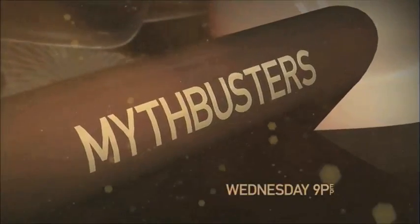This season, myths will fall. All new MythBusters, Wednesday at 9, only on Discovery.